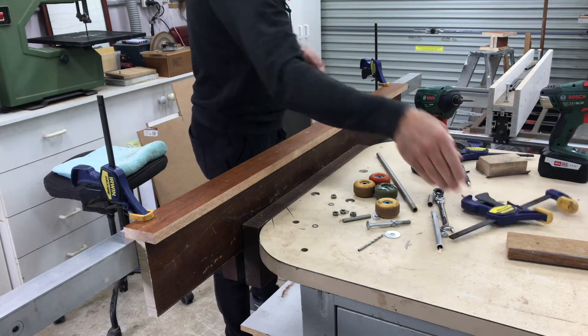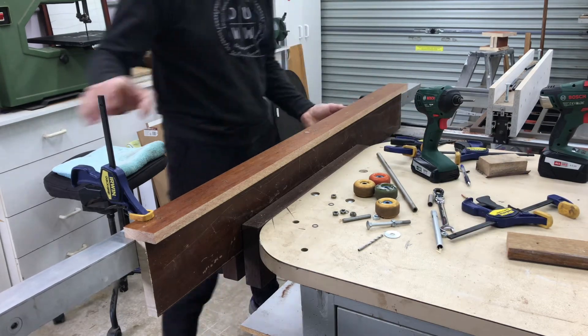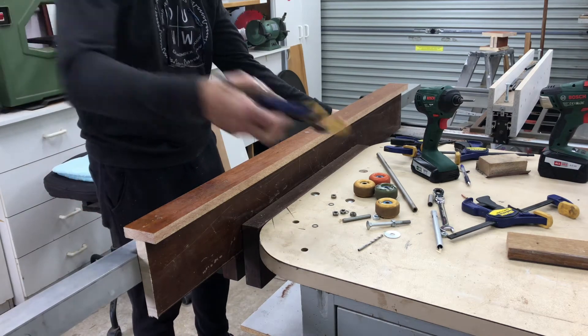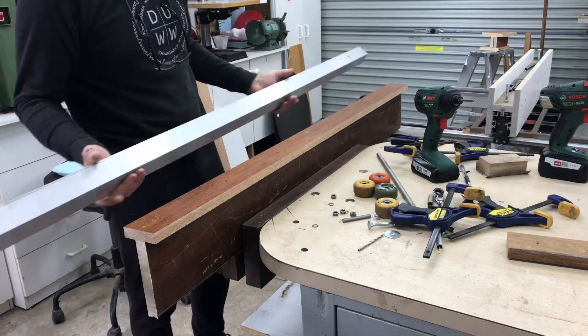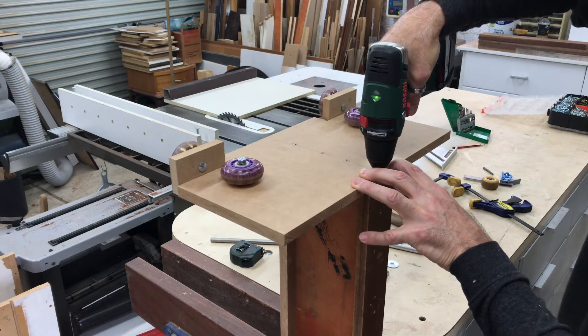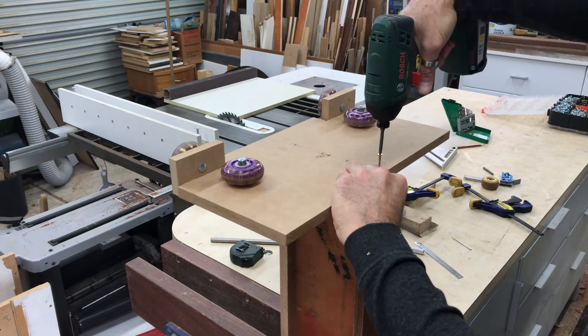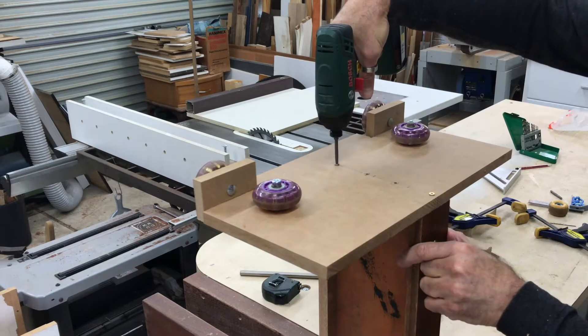With that flange piece in place I just repeated the process and installed the other one. With the I-beam complete I installed one of the end runners ready for a test fit between the two RSJs. The second runner gets installed in situ.